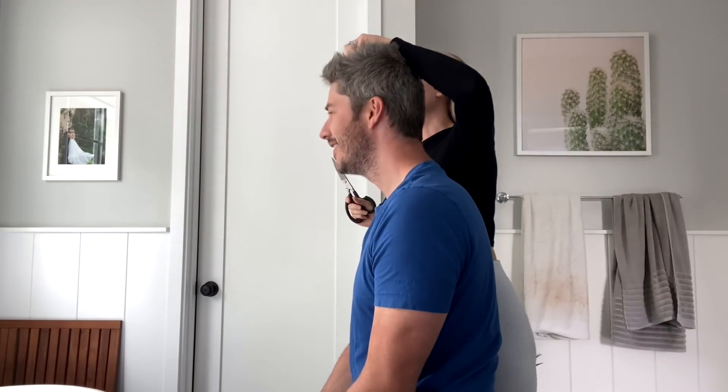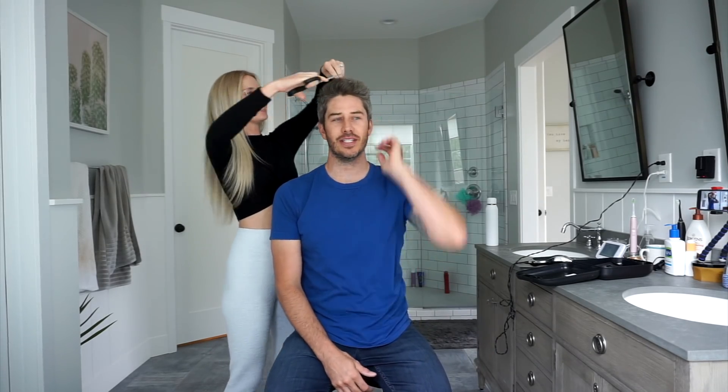Do you want it long on the top? I'm not going to tell you how to be a barber, but I don't know what you want. I would start with doing the sides. Oh boy, here we go.